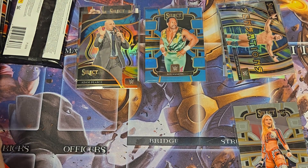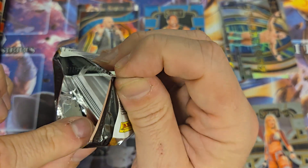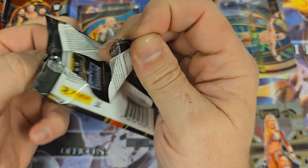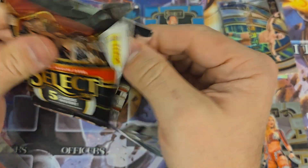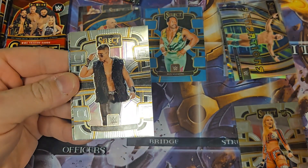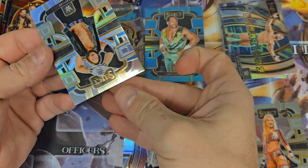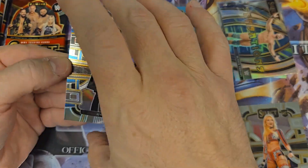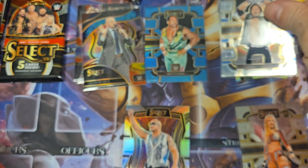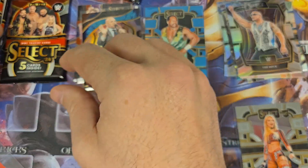So this next pack — this one feels thick as well. There's something thick in there. I have a feeling we might have a patch auto. I don't know if there are patch autos in this or not, but there's something really thick in there. So we've already pulled a patch, so we're going to hold off on that pack. Sami Zayn, The Rock on a Prism, and AJ Styles on a Prism. So we've got two Prisms in that pack.